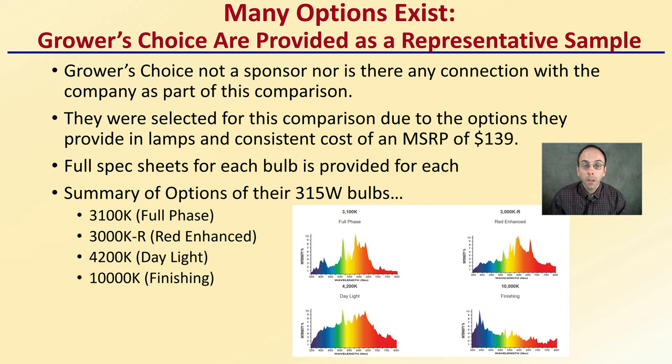The summary of options in the 315 watt are a 3100 Kelvin full phase, a 3000 Kelvin R which is red enhanced, a 4200K daylight, and a 10,000 finishing bulb. We can see them all quickly compared here, with a little bit more detail provided on each.